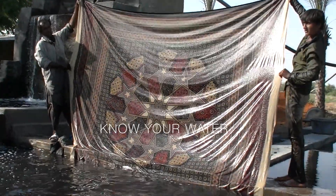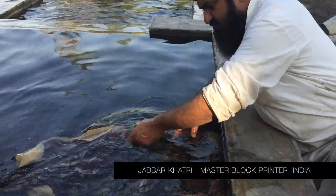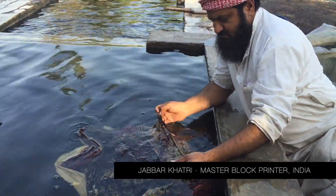Know your water. Water is different all over the world, and that can make a big impact on your natural dyeing. Colors can shift and brightness can change depending on the dissolved minerals in your water.